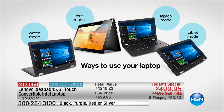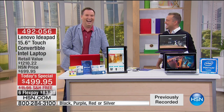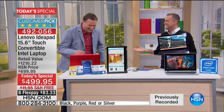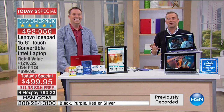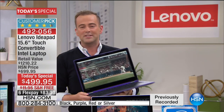There are no buttons to hit and no software to sync up. All you do is spin that hinge around and it will automatically lock you into the mode you're looking for. We're excited to have such an amazing product available on HSN for the first time — we've never had a Lenovo Today Special.